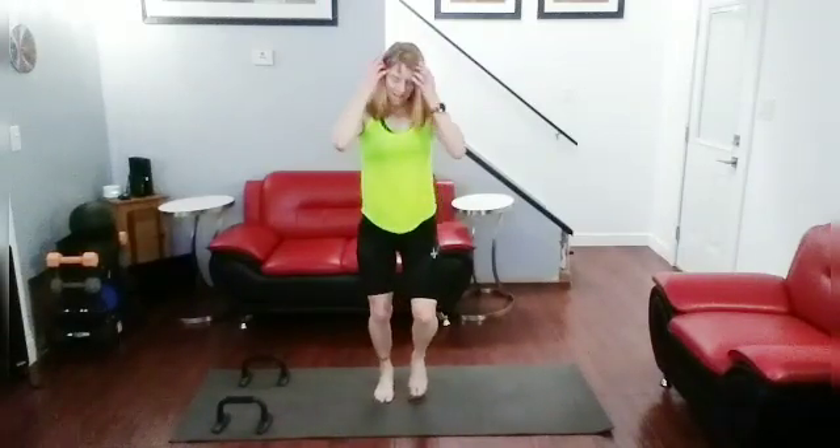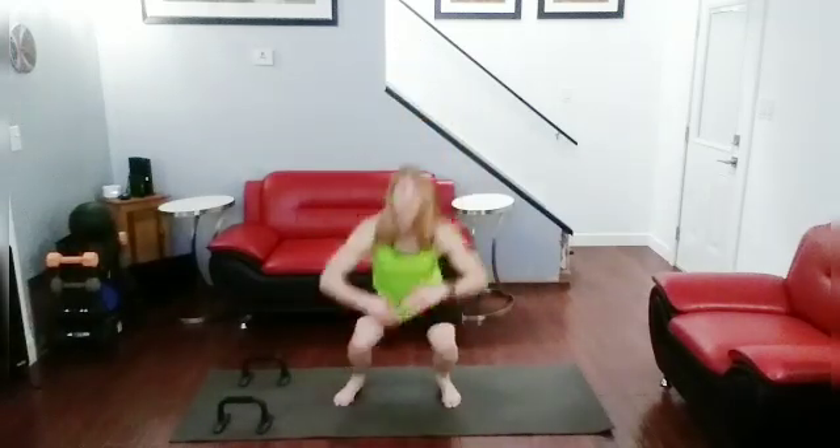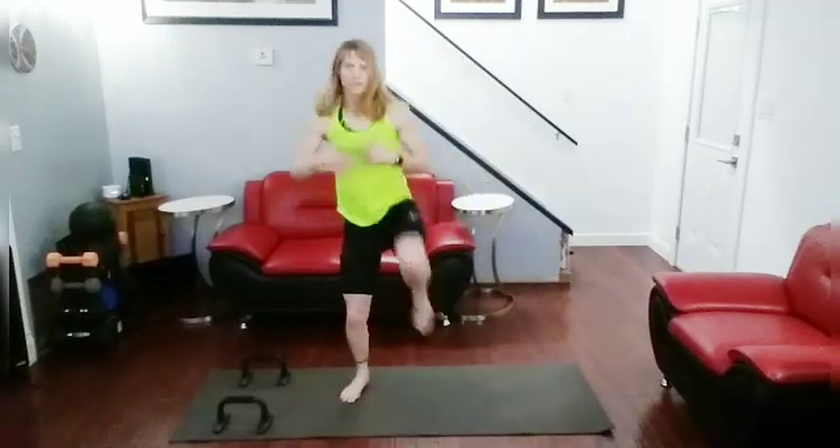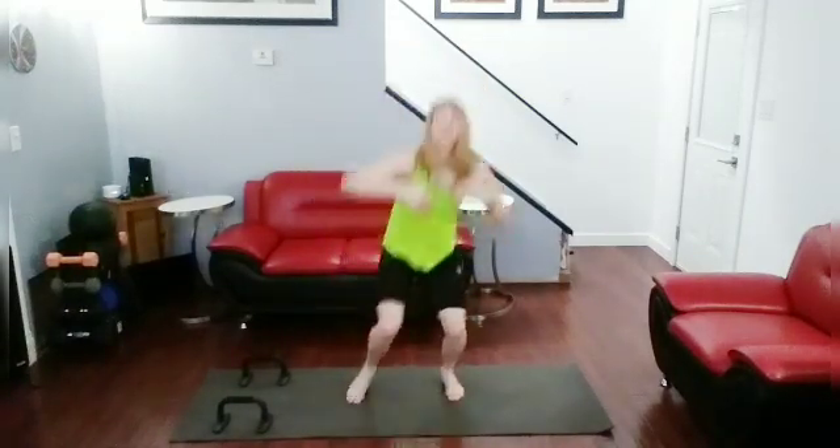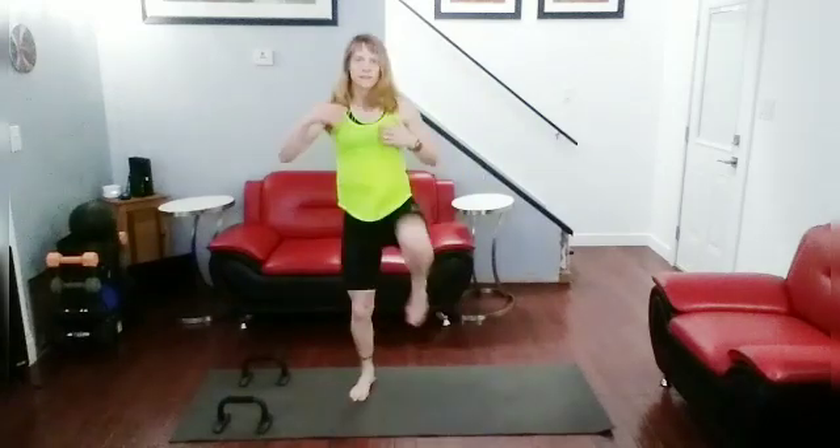Squat front kicks. Now we're going to go for 10 of these. Ready? Squat, front kick, alternating side to side for 10 total. One, two, three, four, five, six, seven, eight, nine, ten. Jog it out.